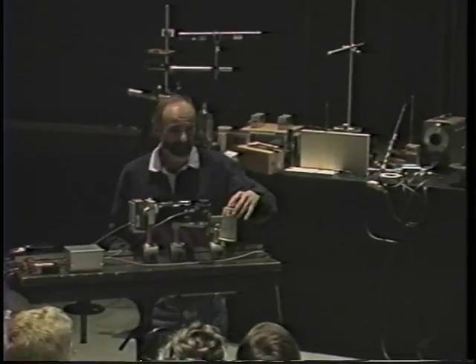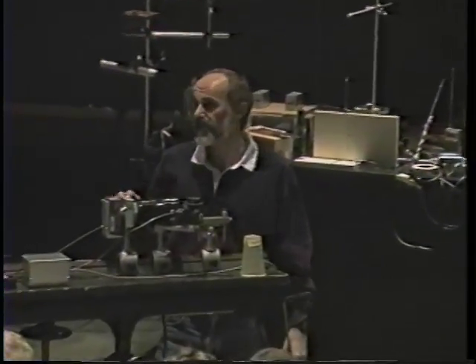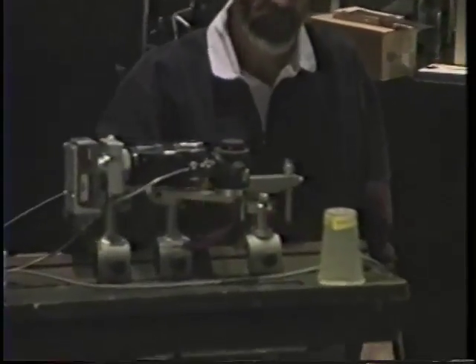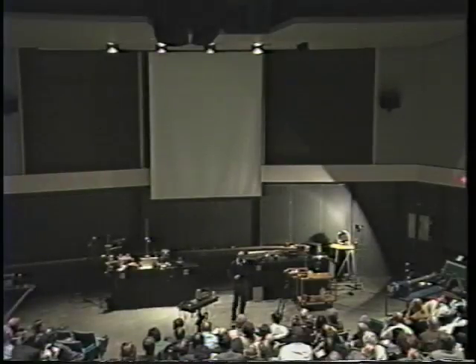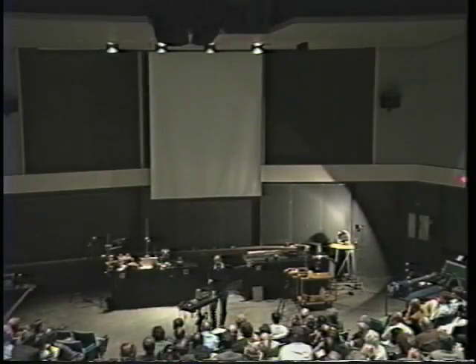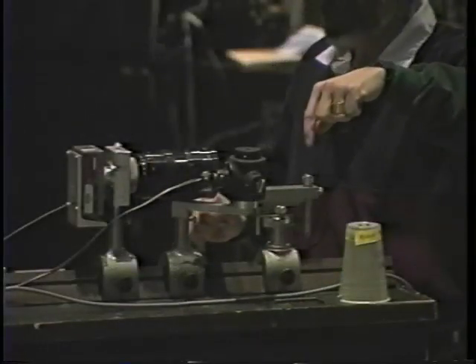The setup, although delicate, is really quite simple. There's a little light bulb with a pinhole in front of it to make a point source of light. And the telescope mirror that the light is shining on is carefully positioned to focus that point source of light right back on this razor blade.